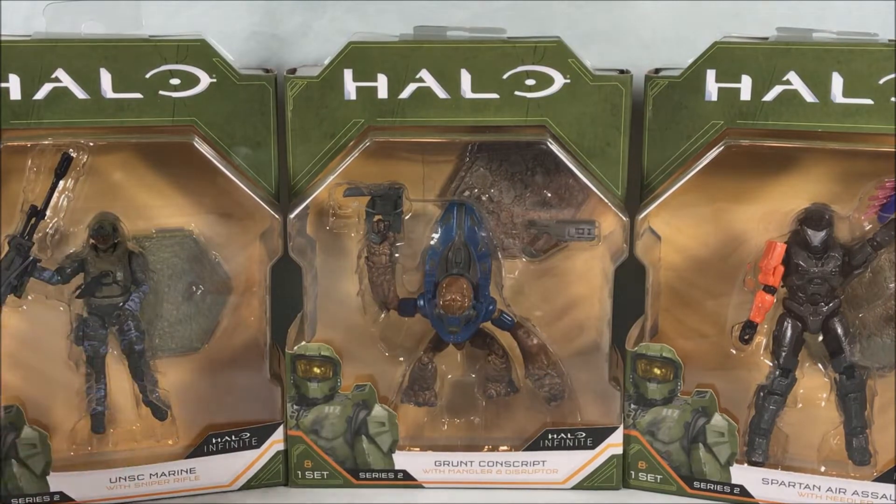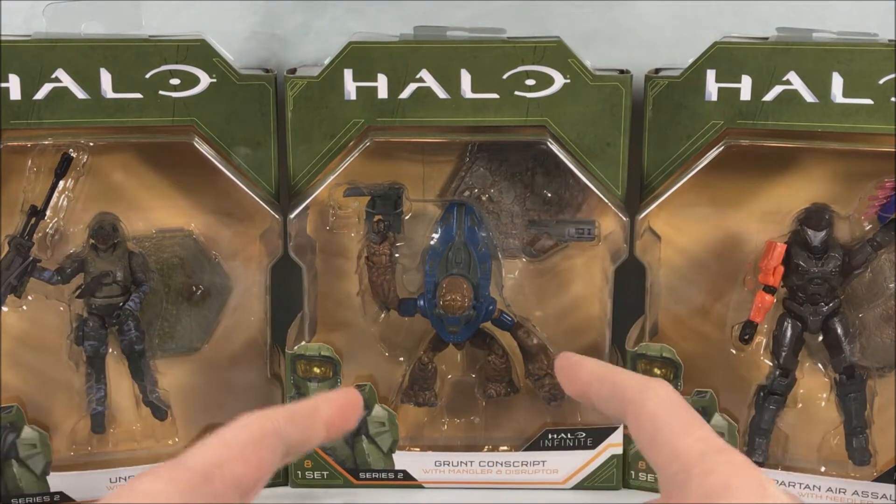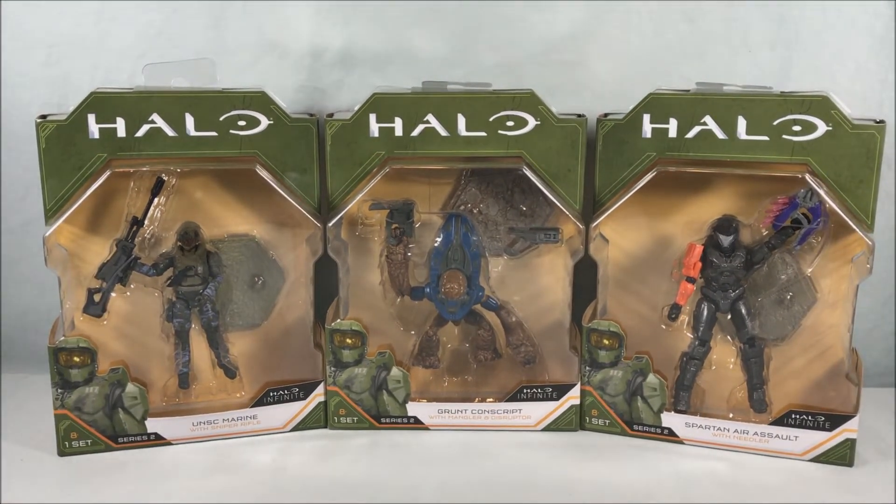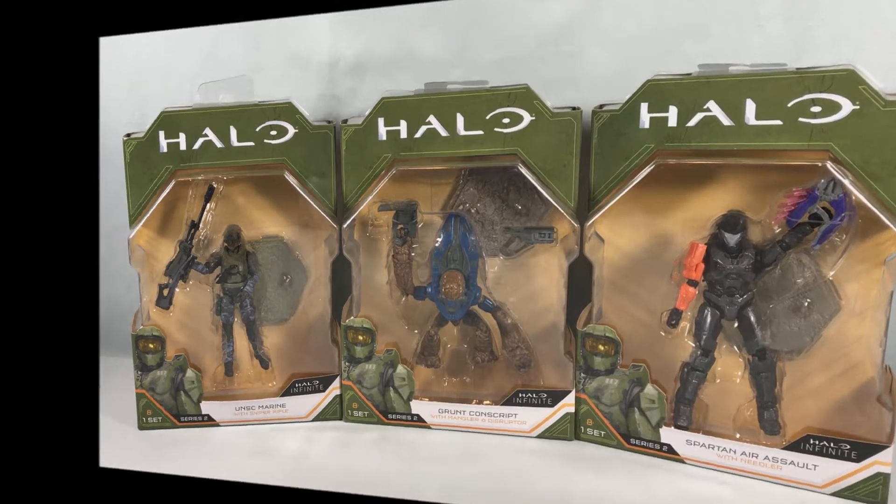I'm really excited for these three. We get another Marine but we get a sniper rifle which I'm excited about, and we have had a Grunt previously but this is at least a different color scheme — the one we had previously had like a yellowish orange backpack. And then we get another Spartan. I'm all for more Spartans. Wicked Cool Toys makes really nice figures so I'm excited. I'm going to get these three out of the box and take a closer look.